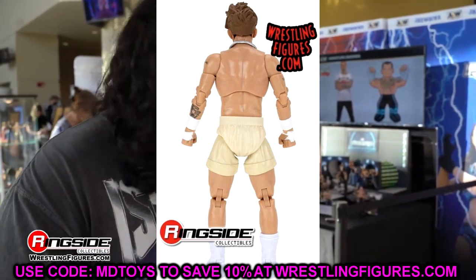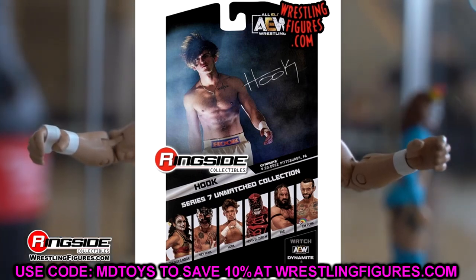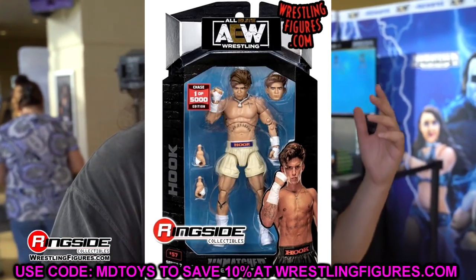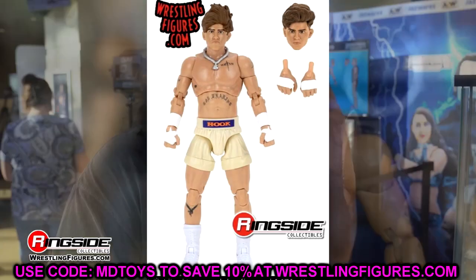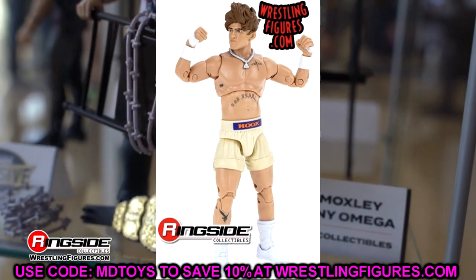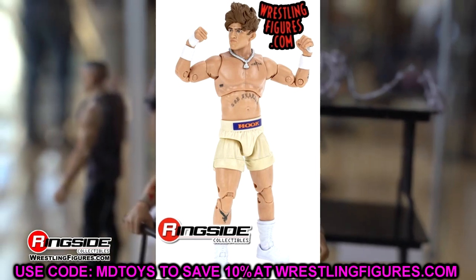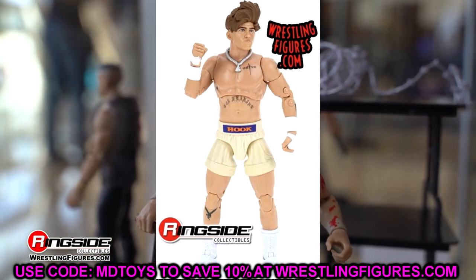This will be our fourth Hook figure — the Ringside exclusive Hook, the Unmatched Series 7 Hook, the chase Hook, and the Hook from a two-pack. So many Hooks coming soon and I'm excited for all of them. This figure looks dope, and I'm glad Hook got a chase figure. The more Hooks, the happier you are.